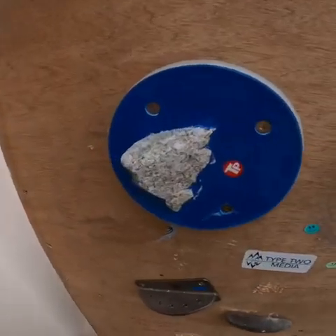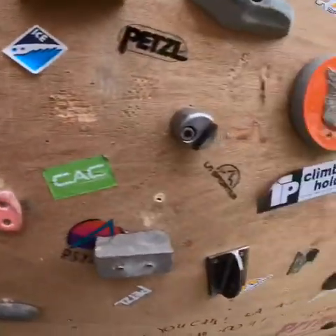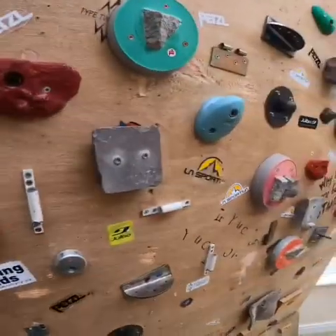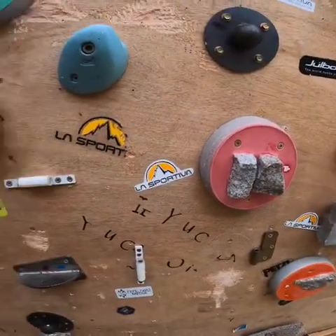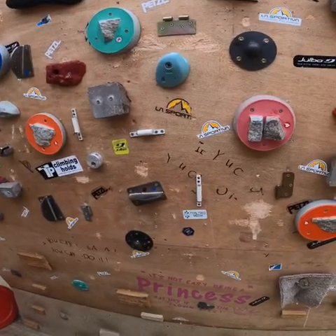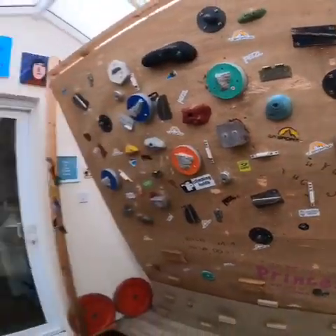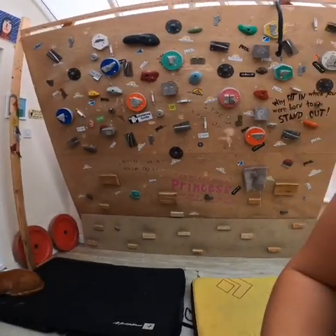I'll show you this one — it's probably my favorite out of all of these granite holds, just because you can get a bit of leverage on this side hold. We've also got a couple of slopers and things, and this side hold with a bit of a hook. We've got some normal resin holds too. The early ones I showed you are specifically for dry tooling, but it's all about experimenting with the different holds.